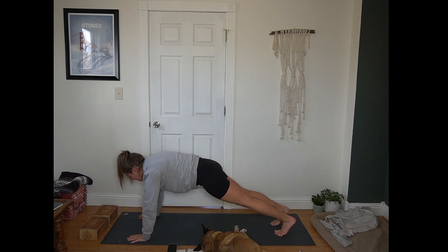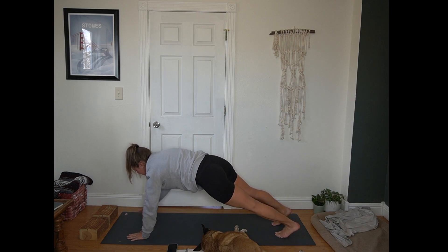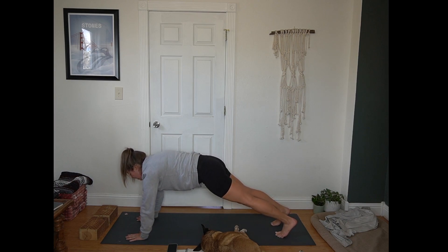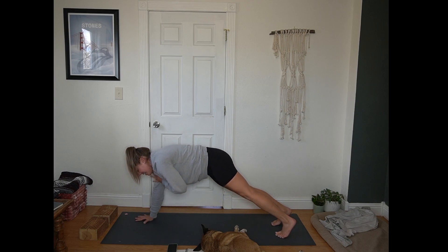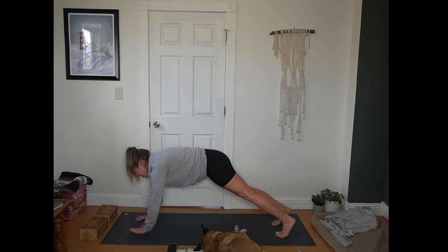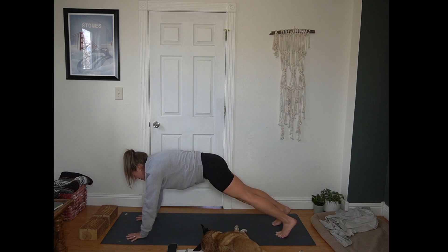Toes or knees — we're going to be here for a moment. Bringing in ten count of shoulder taps. Right hand lifts off the mat, touches left shoulder, lowers back down. Left hand lifts off the mat, touches right shoulder. Trying to keep our hips level here for 10, 9, 8, 7, 6, 5, 4, 3, 2, 1.